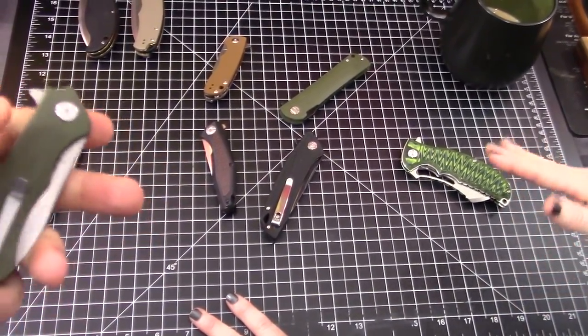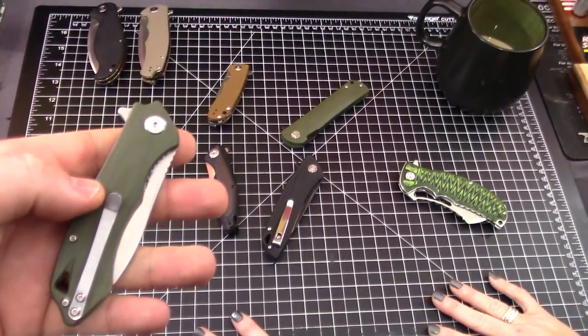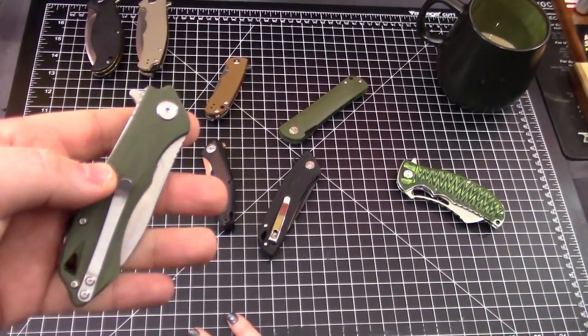Shout out to Best Tech for actually making smaller knives. They make Frankie-sized knives. They make some miniature knives.